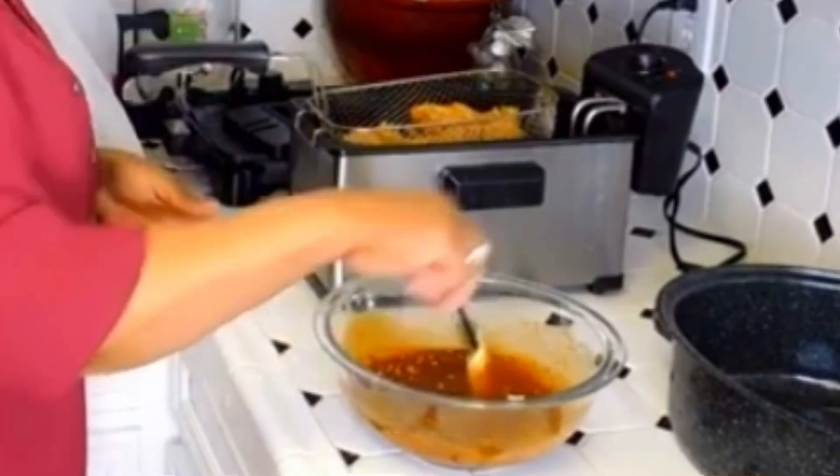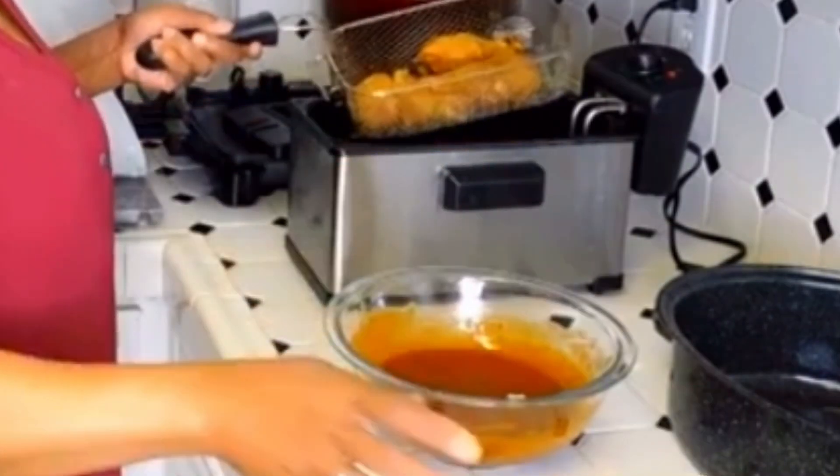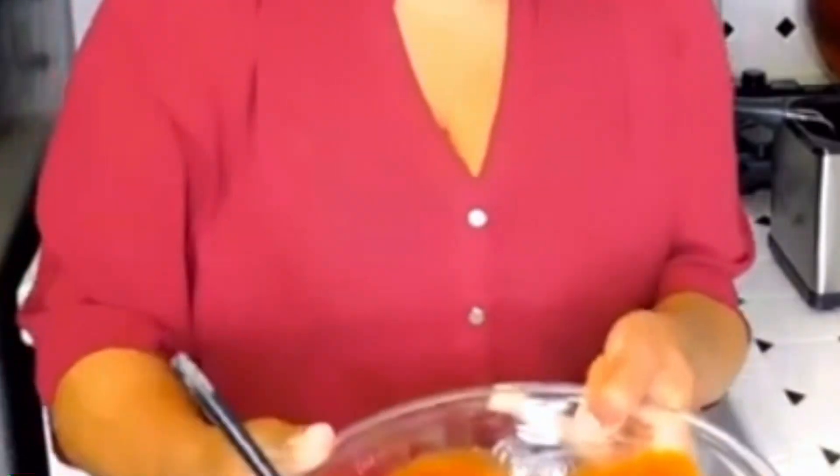We're going to wrap the chicken in the barbecue sauce. Add that to that, toss this around. Oh, I forgot to show y'all the sauce before I put the chicken in.